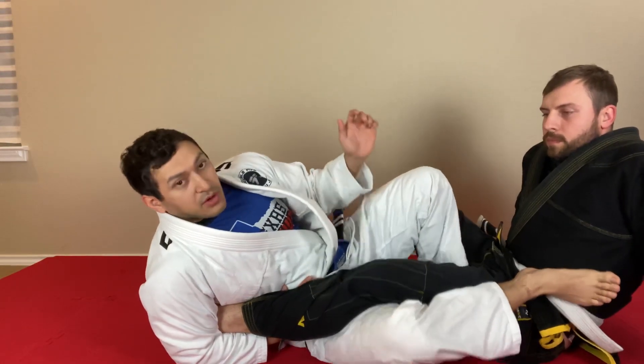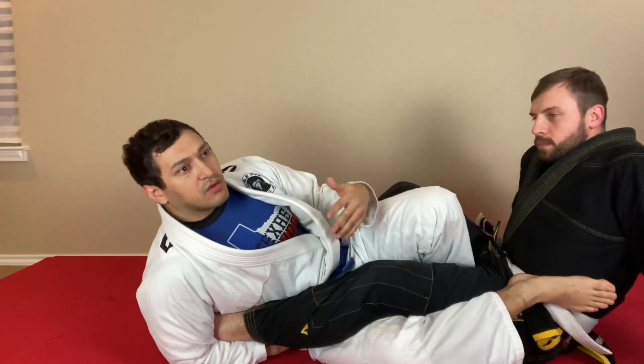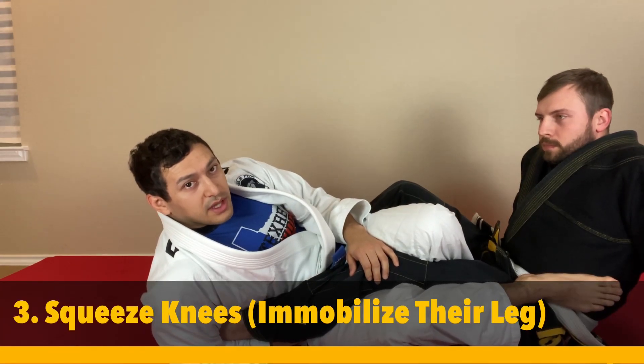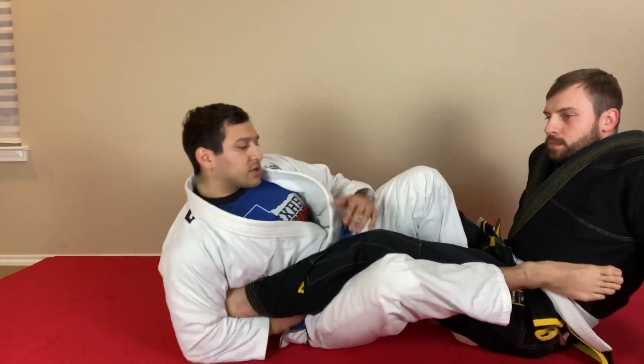Third tip: sometimes people are too loose with their knees, and it causes him to be able to torque his knee outward so he can start dictating which angle he wants for an escape. Make sure you clamp the leg and try to immobilize it, because then you can control where your submission is.